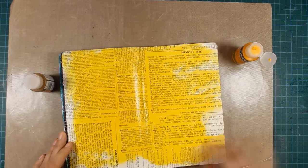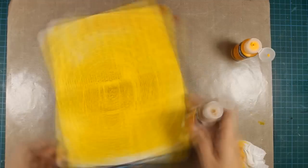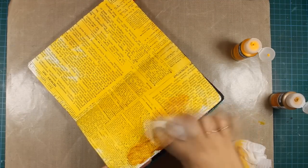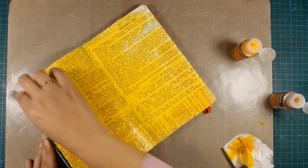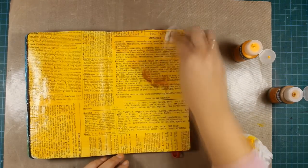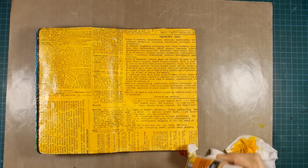You can find all the colors that I'm using just below the video in the details area with links to each color. As you can see I'm applying the color with a baby wipe — you can see how fluid it is and how easy it is to apply. The blending is perfect and what I love about these fluid acrylics is that they dry permanent, so I'm pretty much safe to do whatever I want on top once they dry.